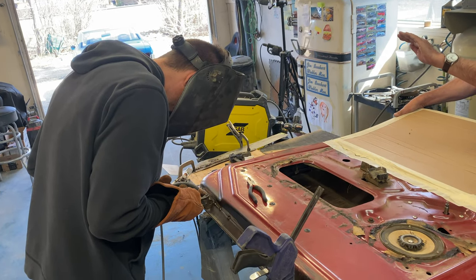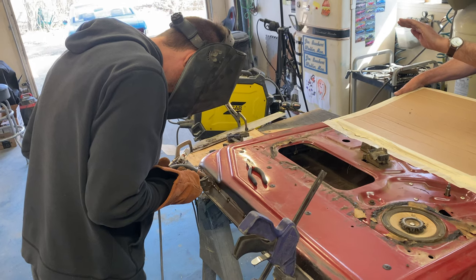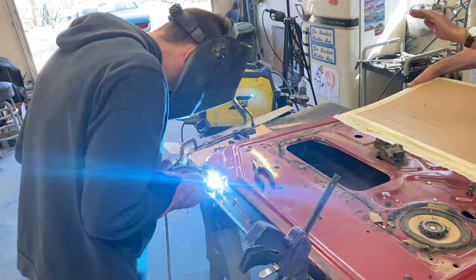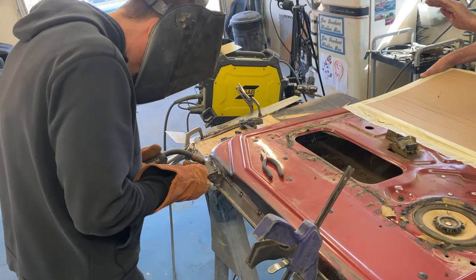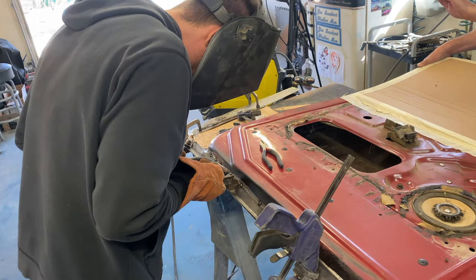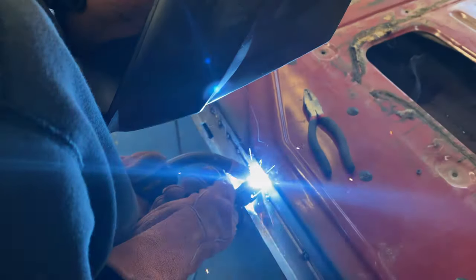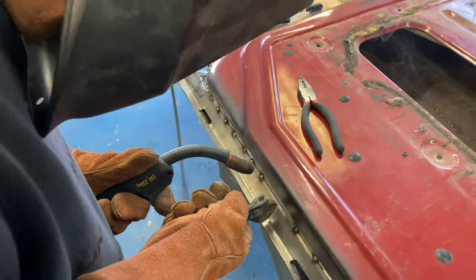We've got him on his own truck door now — this is his second spot on the truck. I've been teaching him how to keep it tight to make better welds, and he's doing great.